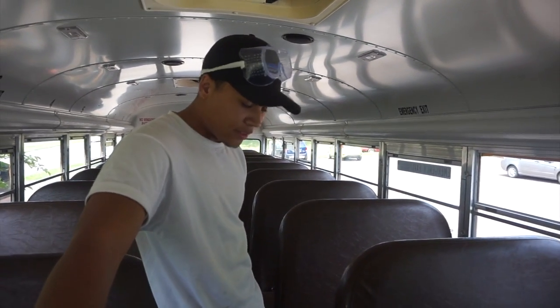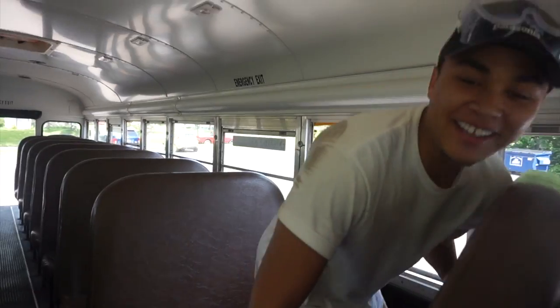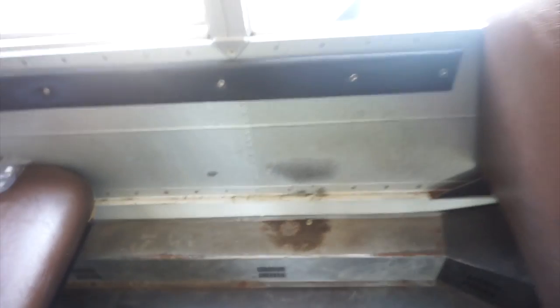Just grinded my first seat off, and if I did everything correctly the seat should just pop up. Our first seat — oh wow, yes! Look at that! This already feels so much more roomy. We got our first seat out, so obviously we're doing it the right way. Let's get the rest of these seats out.